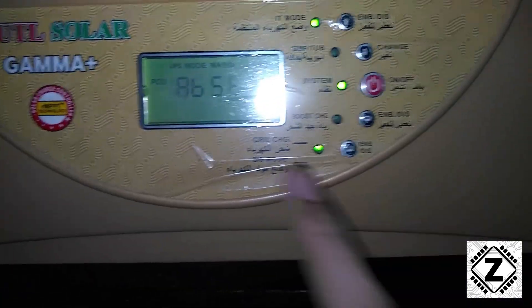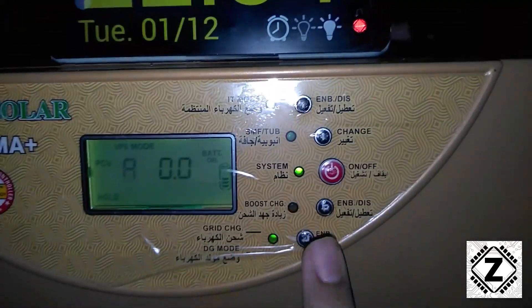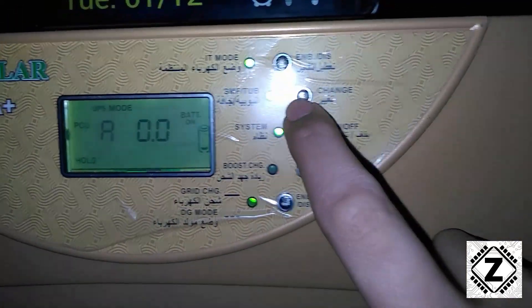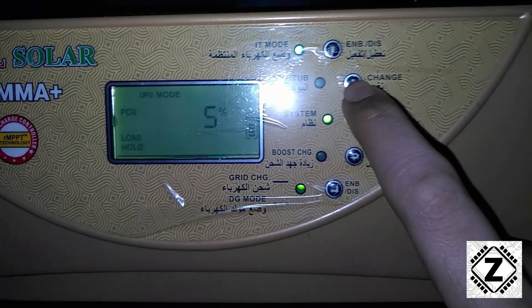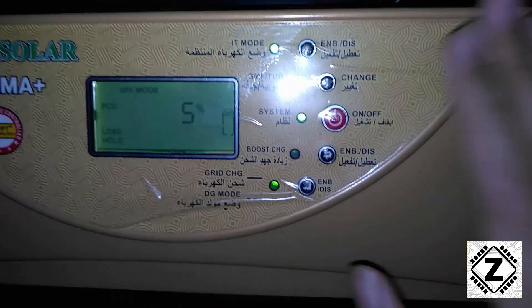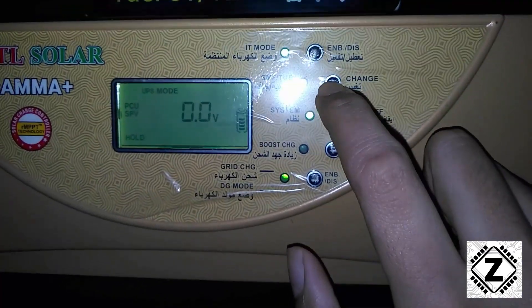To get the kilowatt hours reading of the UTL Gamma Plus, we need to hit this hold button over here — the last button is also known as the hold button — and now we can scroll using these buttons. This is the load voltage by the way. Currently I have completely turned off the main switch, hence the system is running off batteries, and during the daytime it works using solar energy.